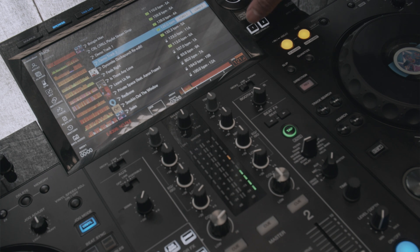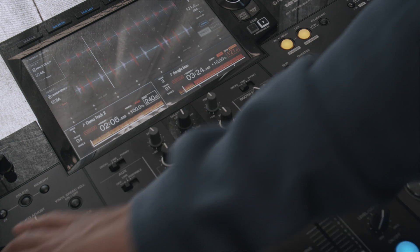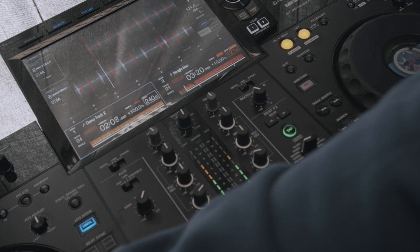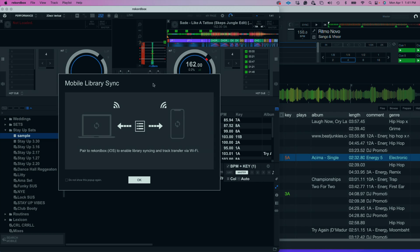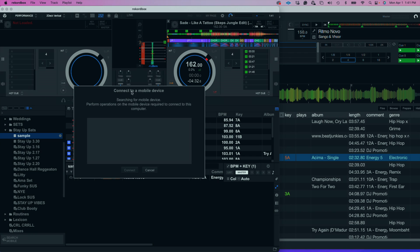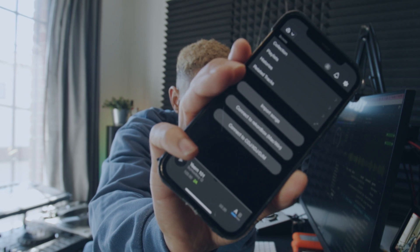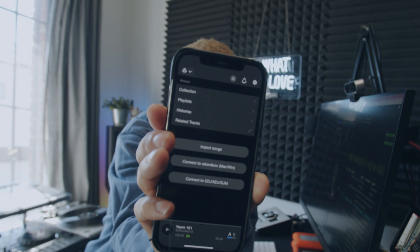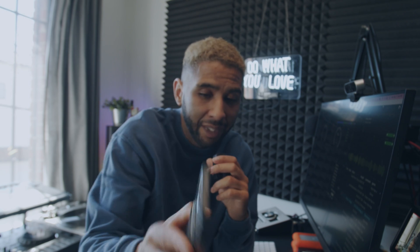You're able to see your crates. If you sync your device, you can sync it through your computer — open Rekordbox, go down to the bottom where there's a little button that says 'search mobile,' click on that for mobile library sync. That's to sync your library. Click okay and it's going to start searching for a mobile device. Inside your mobile device, connect to Rekordbox — it's in the center and says 'connect to Rekordbox Mac/Windows,' and you use that to connect to your library.